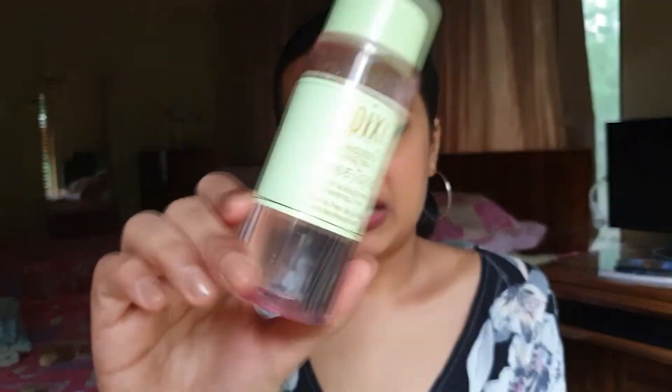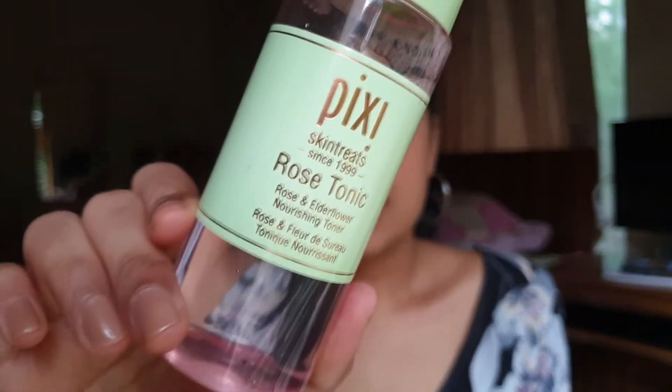Coming to the Rose Tonic, which I picked up by mistake — this is not at all a must-have. You are perfectly fine without this product. It's basically only for people who want to nourish or calm their skin, or who have dry or irritated skin. It doesn't have any extraordinary skincare properties. It smells of roses, obviously, but I don't think you need this in your life.